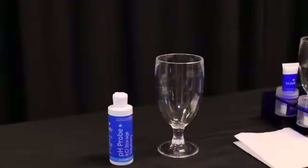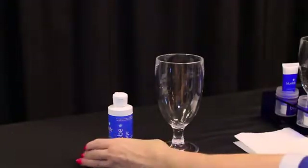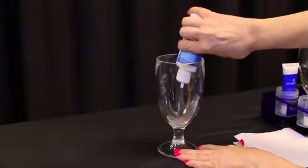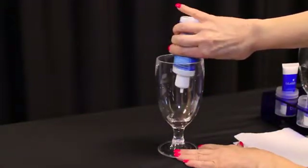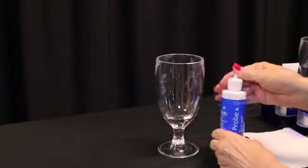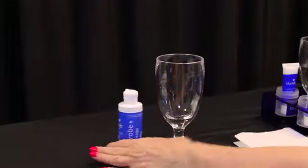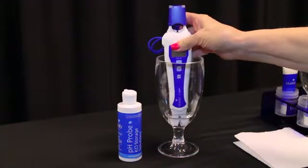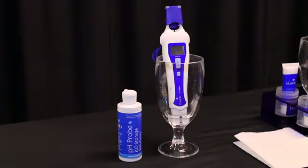You'll need to hydrate the pH pen before its first use. Fill a plastic container with Bluelab pH Probe KCL storage solution so the pH probe tip will be fully submerged. Place the pH pen upright in the plastic cup and leave to soak for 24 hours. This will ensure that the wick is completely hydrated.